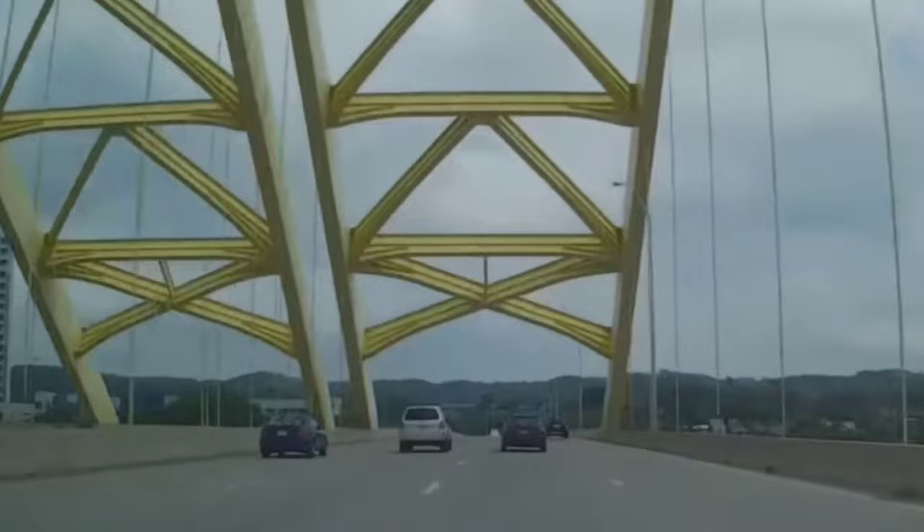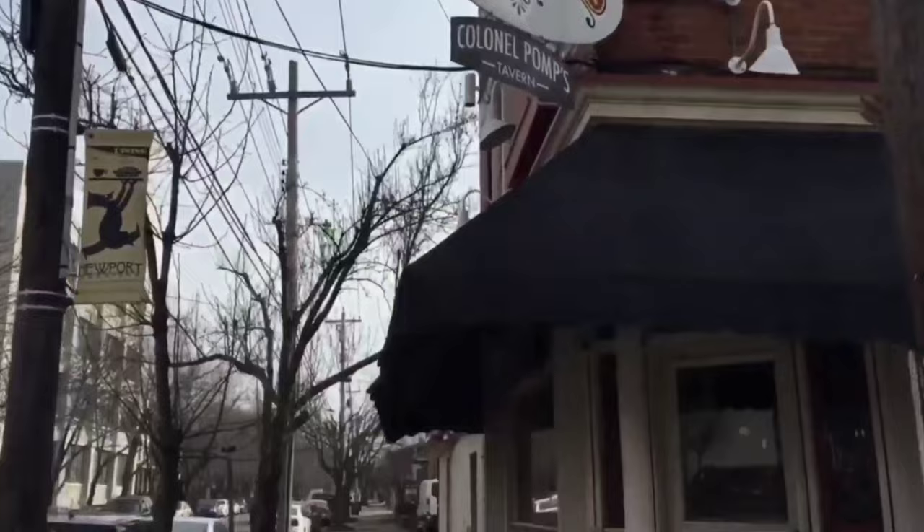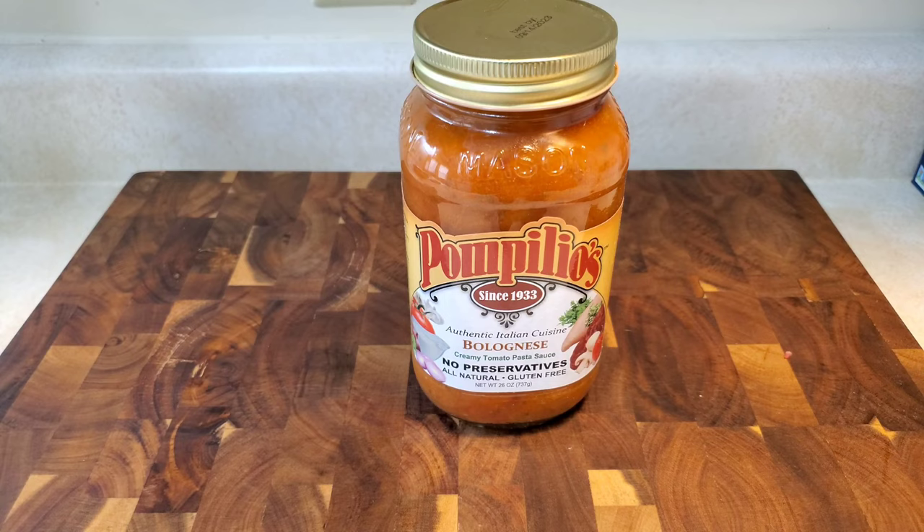Tonight, I'm coming from the bridge to bring you part two of the Pompilio's Trilogy with Jim Roush. In the last episode, we did a quick introduction to Jim, shared a couple fun facts about Pompilio's, and then I showed you how to make a rigatoni bolognese with Pompilio's bolognese sauce. And afterwards, Jim got arrested.